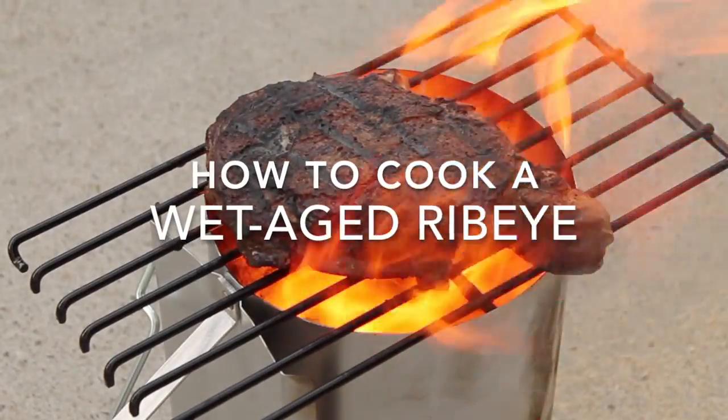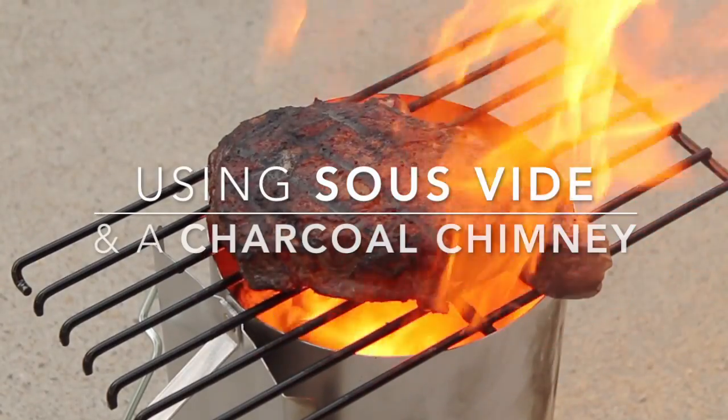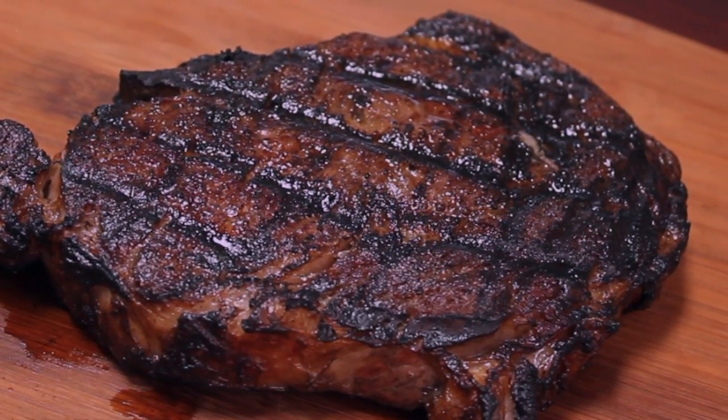Today we're going to be cooking this wet aged ribeye steak. We're going to be cooking this steak sous vide and finishing it by searing using a Weber charcoal chimney. Alright, let's get started.